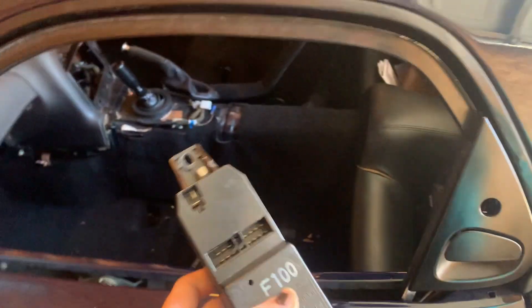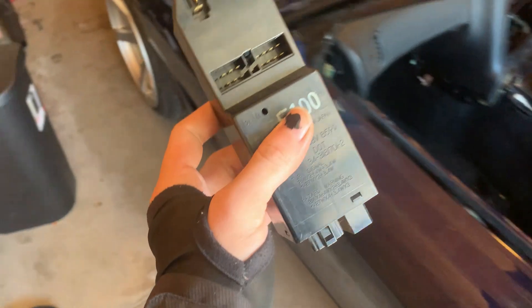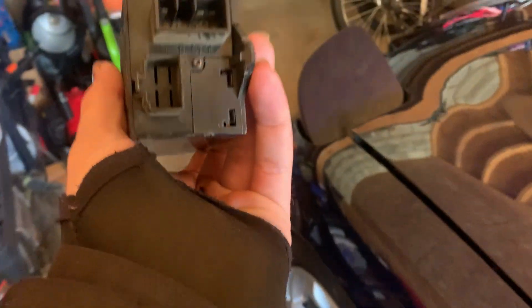We're going to start by figuring out where exactly this goes, where it plugs in, and how it mounts up, because this was completely missing from the car. With this plugged in, maybe we can have functioning pop-ups — something I'm really excited for — plus turn signals, brake lights, and a more legal car overall.